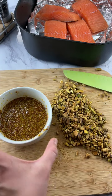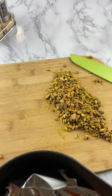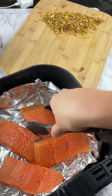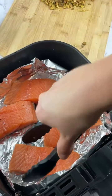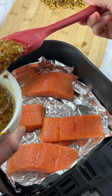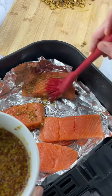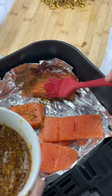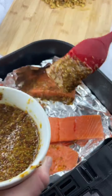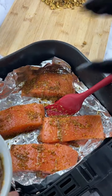Now we're gonna coat the salmon in this mixture — on the bottom too — getting the sides, everything really. For a tip when cooking salmon in the air fryer, when I cook it by itself I always do skin side down because it sticks to your foil or even parchment paper. But since we're adding this coating, I'm gonna flip them. You just want to make sure this is all really well coated.